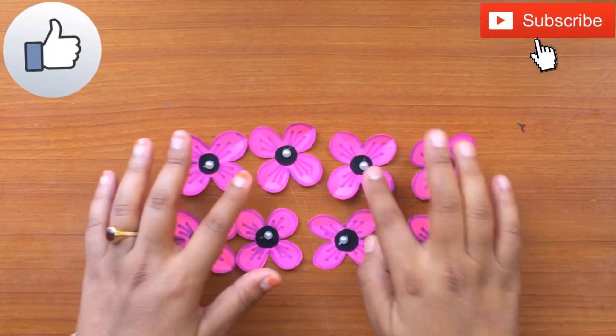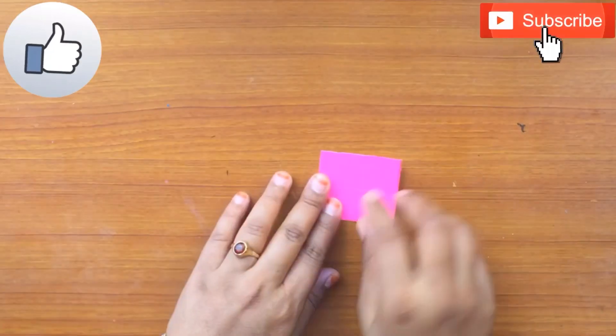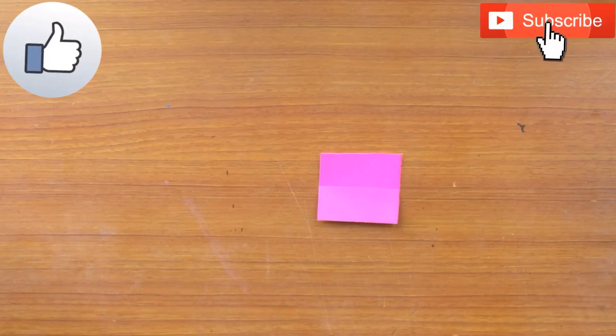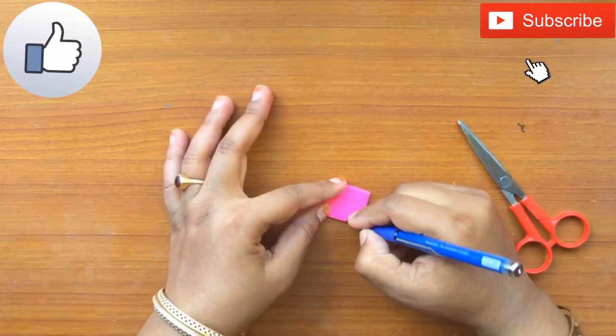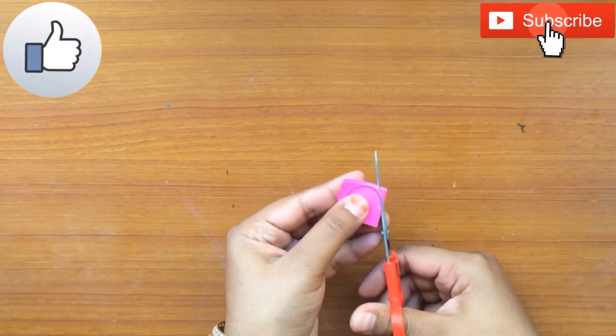Even anniversaries. For this, first you have to make these flowers — they are very easy to make. Take a square piece of paper, I'm taking around 4x4 centimeter dimensions, then fold it like this and cut it.